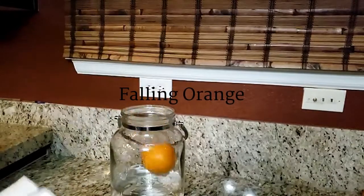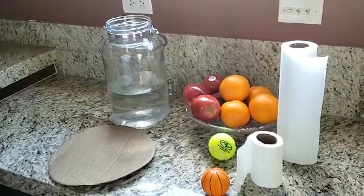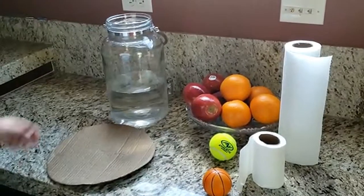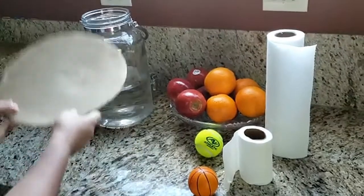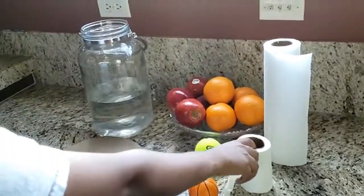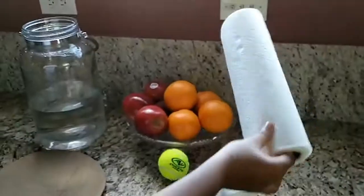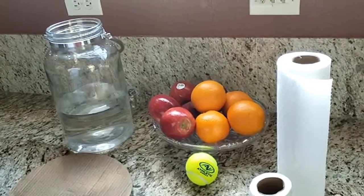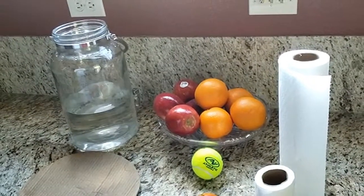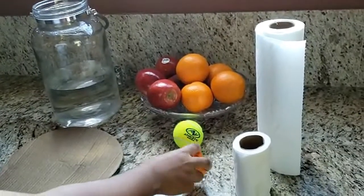This experiment is called falling orange. For this experiment you will need a pitcher filled halfway with water, a postcard or a thick piece of cardboard, a toilet paper roll, kitchen tissue, and an orange. You can also try this experiment with apples, tennis balls, or a toy ball.